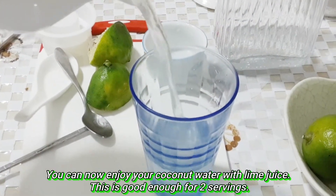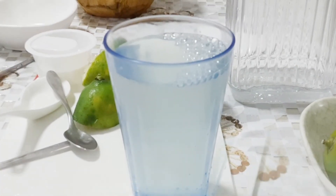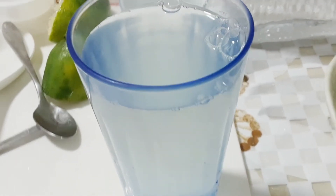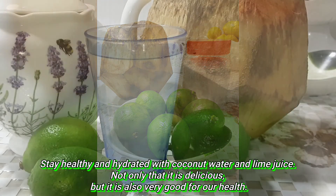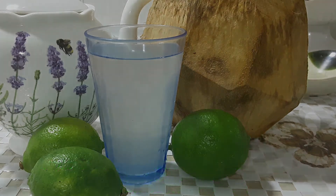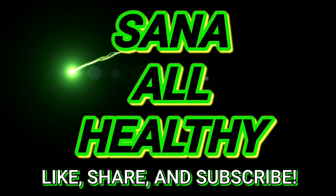You can now enjoy your coconut water with lime juice. This is good enough for two servings. Stay healthy and hydrated with coconut water and lime juice. Not only is it delicious, but it is also very good for our health. Don't forget to like, share, and subscribe. Thank you for watching. Sana all healthy.